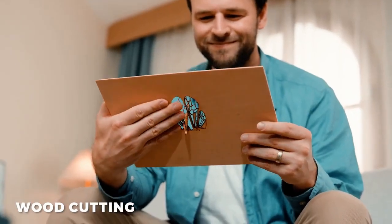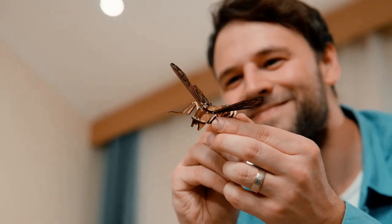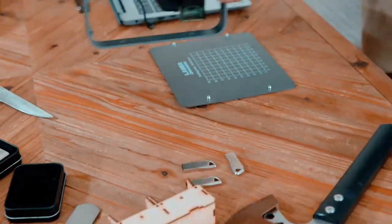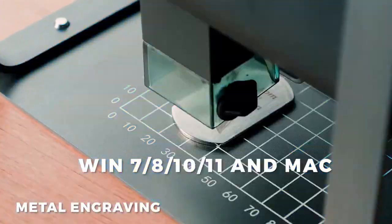Supports operation via mobile app and computer. TX is compatible with almost all PC-based laser engraving software available in the market. It supports Windows and Mac systems.